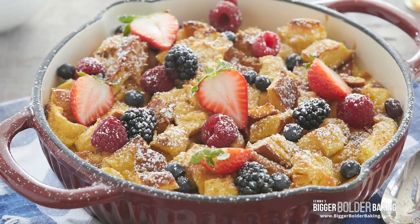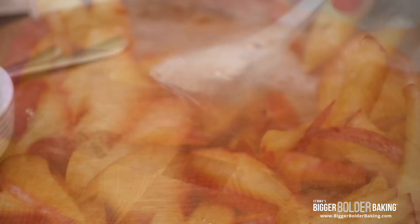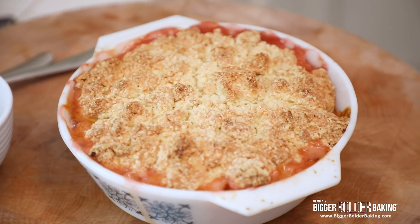Hi Bold Bakers! In preparation for summer here at Bigger Bolder Baking, we got the whole team over here and we created over 50 new recipes just for the summer time. I'm talking crisps, tarts, cobblers, pies — anything you can think of to use the lovely fruit and ingredients that are out there right now. One recipe that really shone, that the team absolutely loved, was peach cobbler, and that's what I'm going to show you right now.